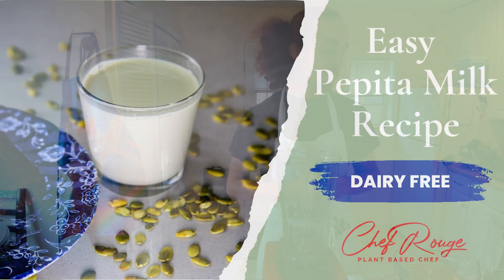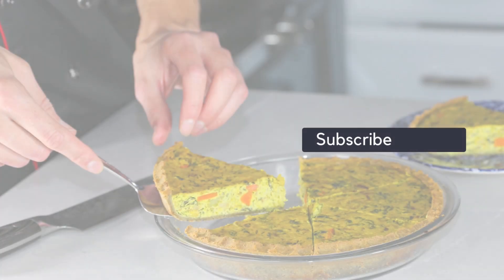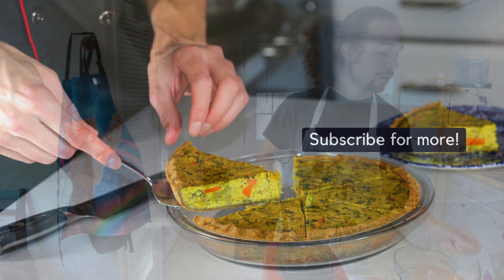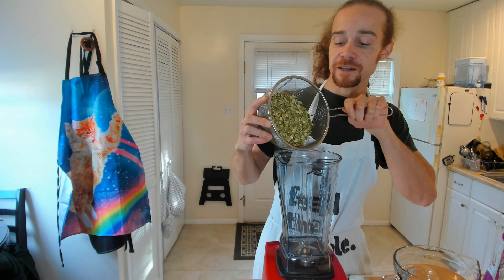Welcome to my kitchen. Today I'm making pepita milk. Pepita milk is pumpkin seed milk. Pepitas are pumpkin seeds, and the term pepita refers to pumpkin seeds without the shell, which is why I say pepitas instead of pumpkin seeds.